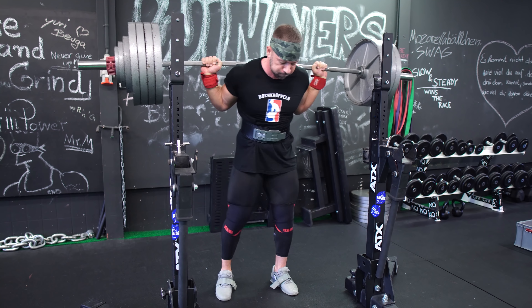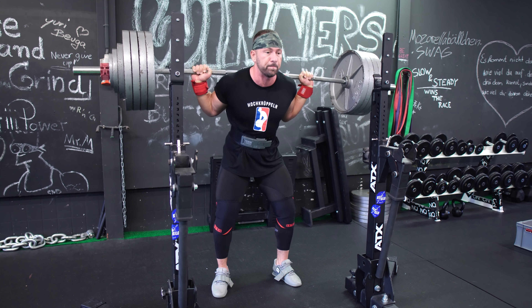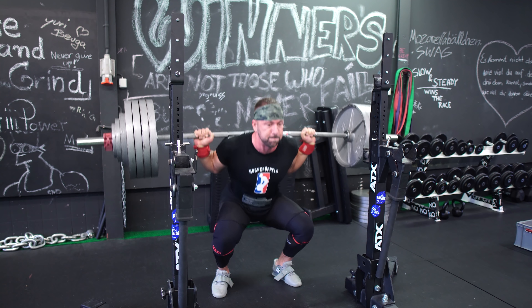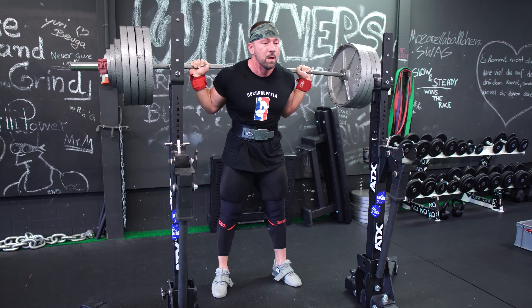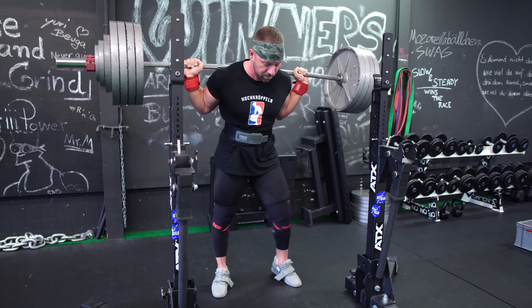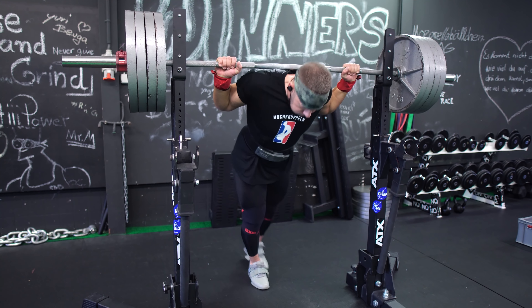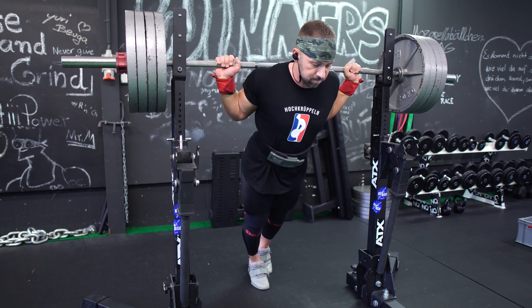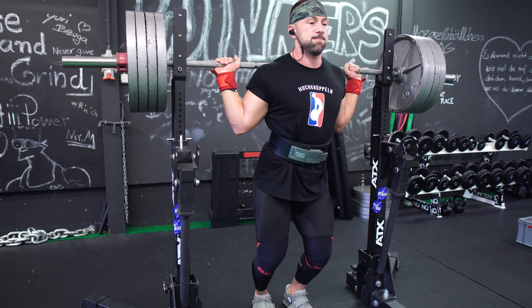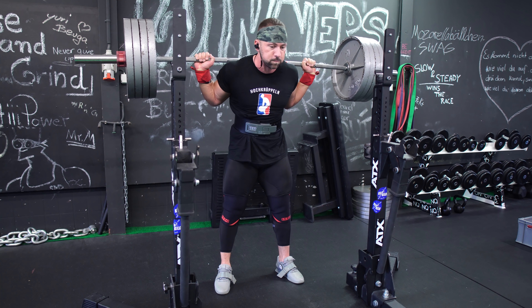Punkt 2: Kein extrem langsames Heruntergehen. Du möchtest identisch heruntergehen, wie du es auch in deiner Wettkampfkniebeuge machen würdest. Es gibt ja Tempo-Kniebeugen, bei denen wir eine extrem langsame Abwärtsbewegung erzwingen, zum Beispiel 3-1-0 mit dreisekündiger Abwärtsbewegung, einer Sekunde Pause und wieder hoch. Allerdings ist das beim pausierten Kniebeugen nicht so sinnvoll. Wenn du extrem langsam runtergehst, manipulierst du den Übertrag auf deine Wettkampfbeuge. Schau also wirklich, genauso schnell runterzugehen wie im Wettkampf und dann unten pausieren. Das hilft auch mit der Atmung: oben tief Luft holen und erst wieder atmen, wenn du wieder oben angekommen bist.